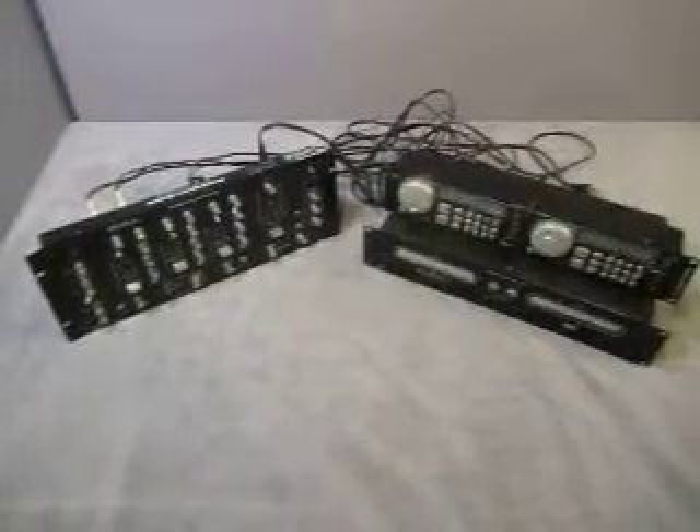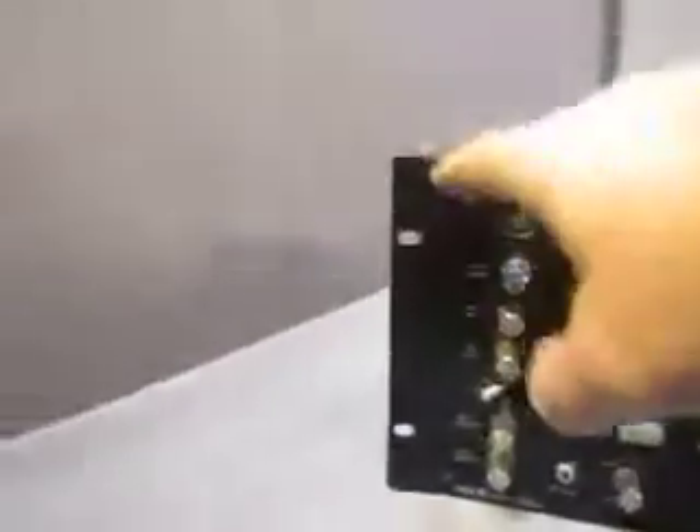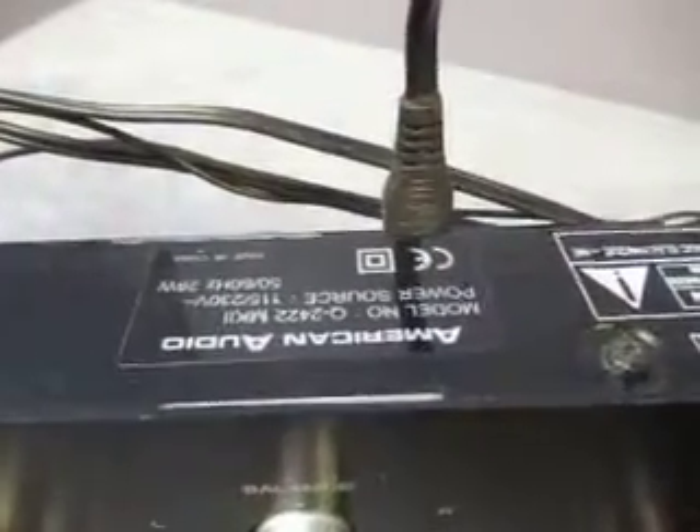I'll give you a close-up of the units. They aren't in great shape — it's got a bend right here, bent right there, and bent right there. The model number is Q2422M Mark II.